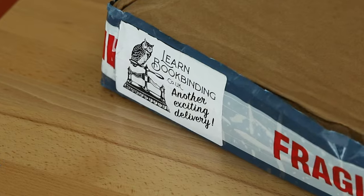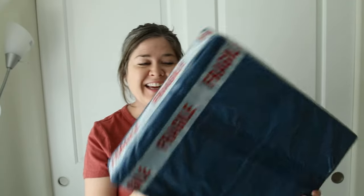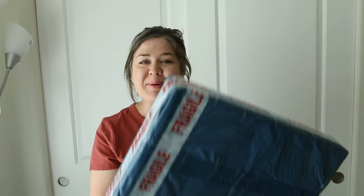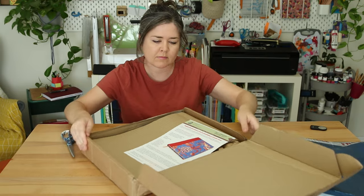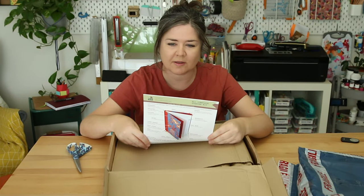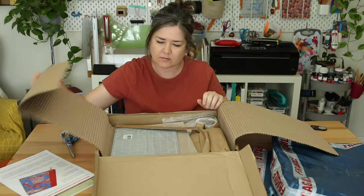I don't know who sent this, but whatever it is, it's full of bookbinding stuff and it's from the UK. It had expensive shipping and it's kind of heavy and fragile. It is a 'Learn Bookbinding Complete Starter Kit.'